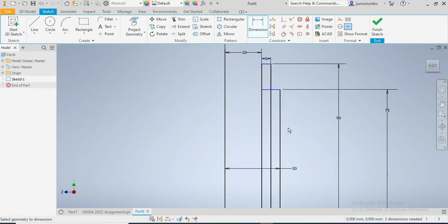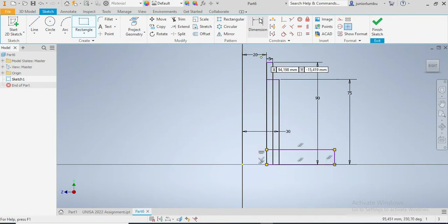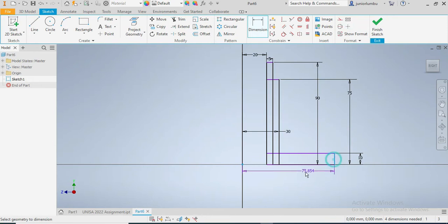So this one is going to be another rectangle. This one here needs to have a thickness of 10 millimeters. And from there up to here, the radius needs to be 50 millimeters.